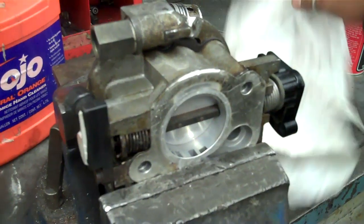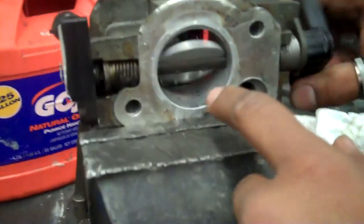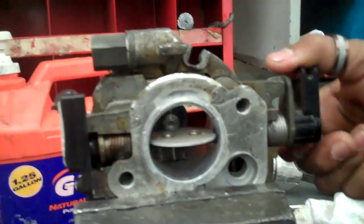The first thing you want to do is recognize the butterfly valve, which is this rotating piece right here. You want to be able to move it up and down so that you can clean it.